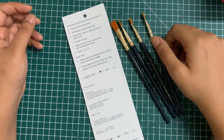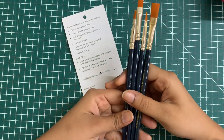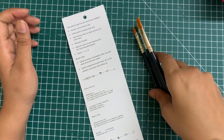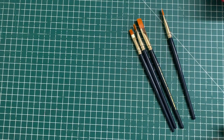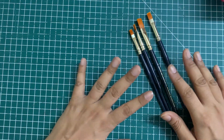Dry in a flat position and store with bristles up. This is very important — whenever you're storing your brushes, always keep them in an upright position. You can take an old cup or pencil holder and keep them upright like that. If you're drying them, keep them flat. I'm going to try these on some gouache and also with some watercolors.